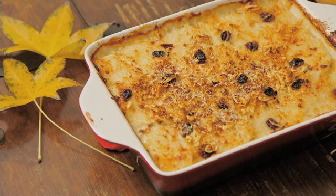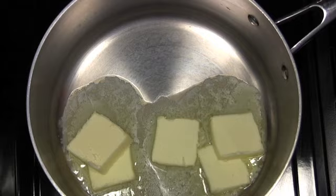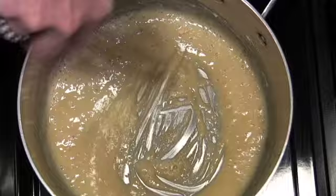I'm going to start by making a bechamel sauce, which is just a basic white sauce. Don't panic. I'm going to heat some milk over medium heat until it's hot but not boiling. In another pan, melt butter and add flour to make a roux. Cook the roux until it's golden and nutty. Add hot milk and whisk vigorously so it's nice and smooth.